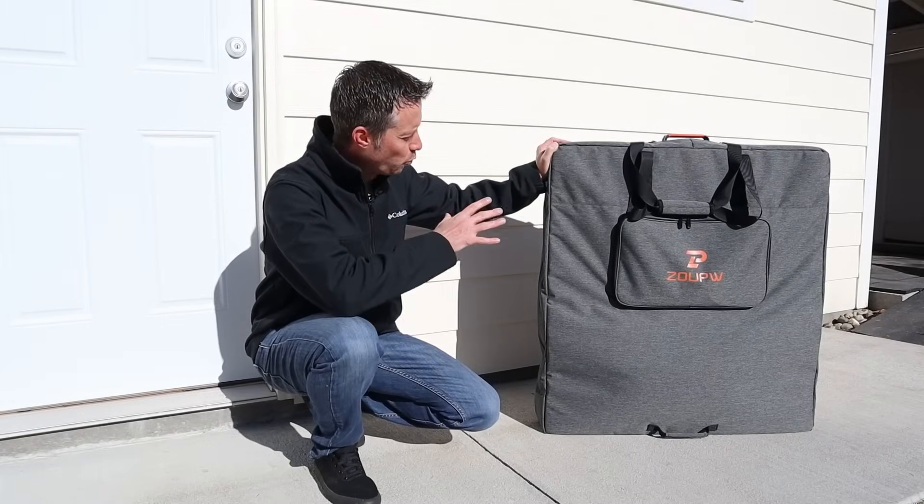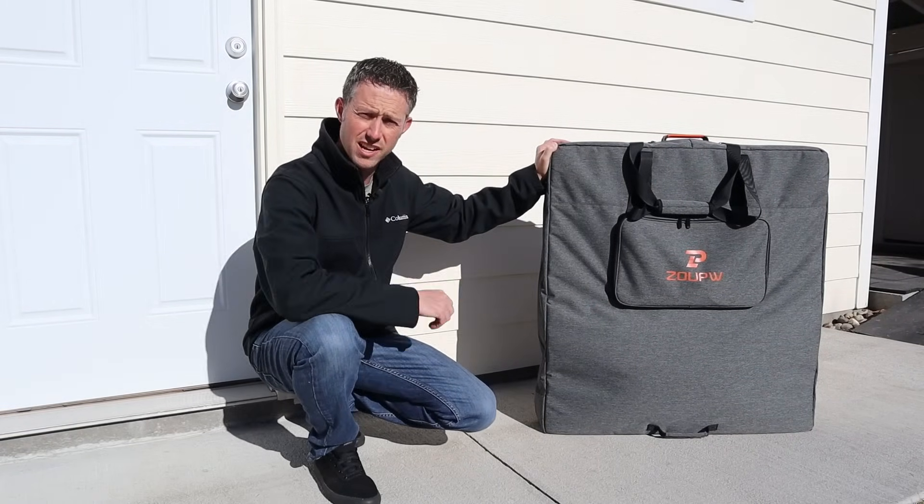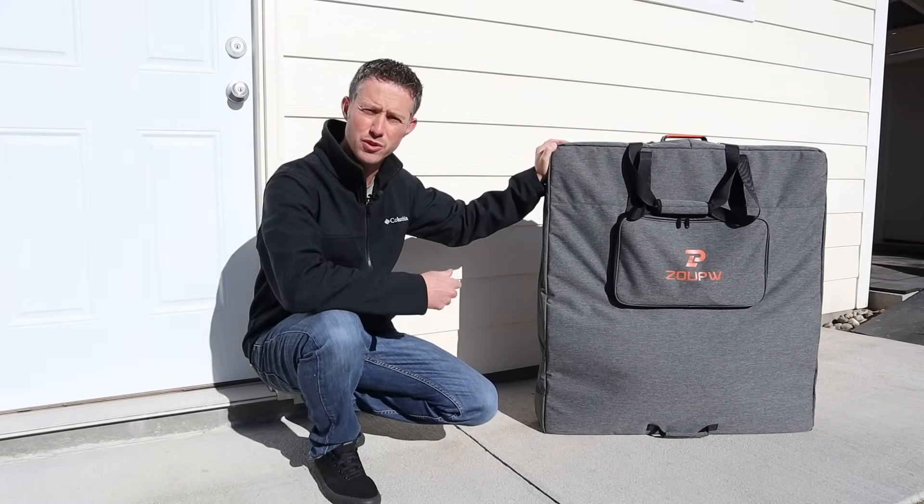Hey everybody, I just got this brand new 450-watt portable panel from Zoop W and I'm really excited to see how it performs. So let's go ahead and get this thing unboxed, see how long it takes to set up, and then we'll do some testing.